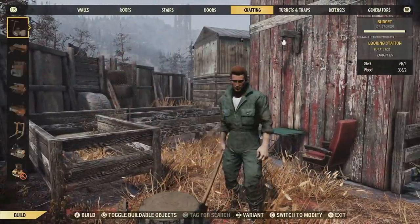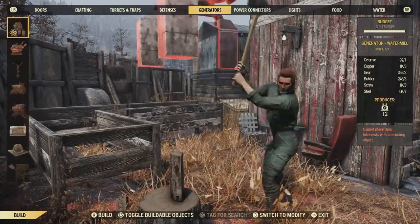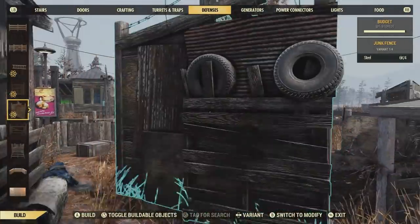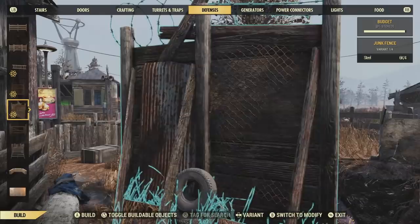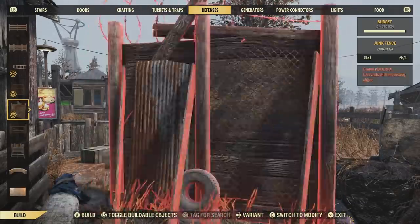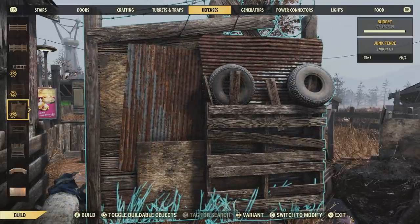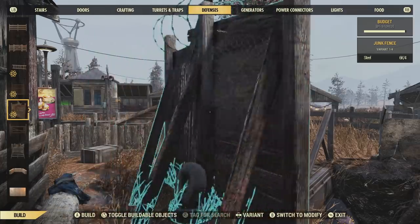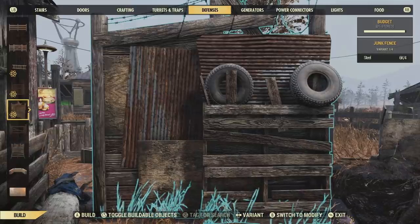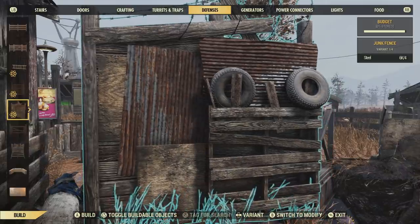They're located in the defense category. So here are the different junk fences that you can choose from — there are four different kinds that you can place. These fences go great with scavenger themed builds. As you can see, starting off with this junk fence for example — look at the details it comes with. We got tires on it, sheets of metal, steel yard fencing on the back, and barbed wire at the top. There's also different types of wood on this fence, such as a wooden pallet at the front and different styles of wood boarded together to make this fence.